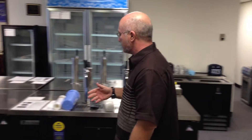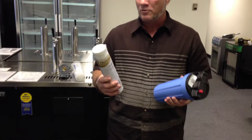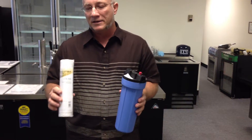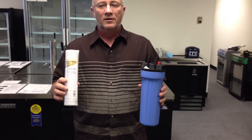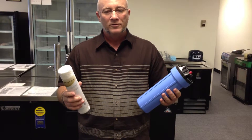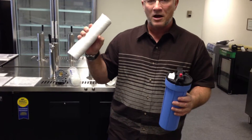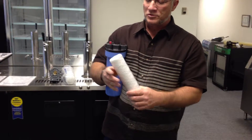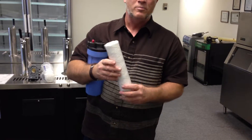A basic ice machine filter, like this one right here, we sell it for $59. This is a 30-micron filter, and its basic job is to catch scale and sediment. It's not a superfine filter — it's going to get larger particles out. Think of it kind of like a cotton weave where the water goes through and this traps sediment and scale particles.